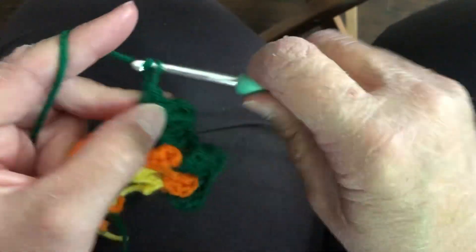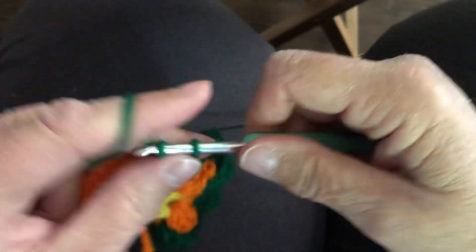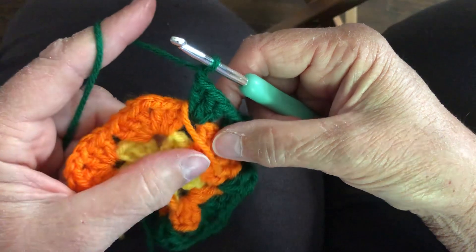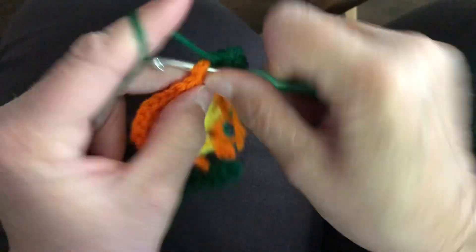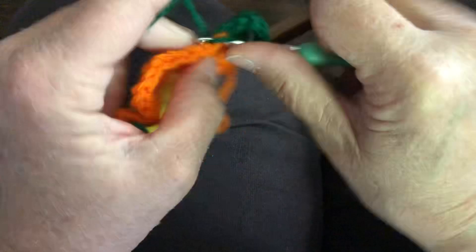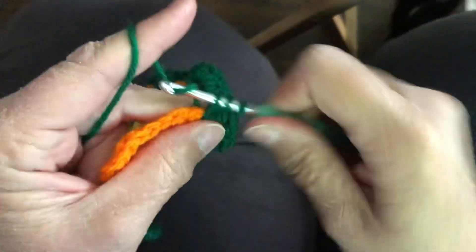I've got that corner completed. I chain one and I'm done going over this tail. Chain one, go back into this corner — three double crochet, chain two, three double crochet. These are so easy to make and once you get into making them, you'll love making them.